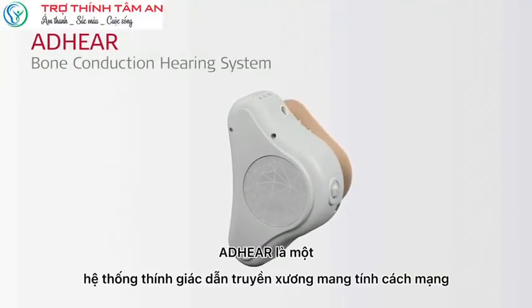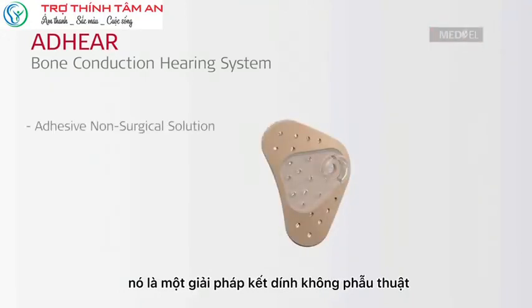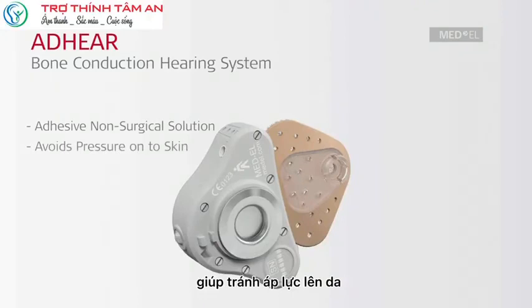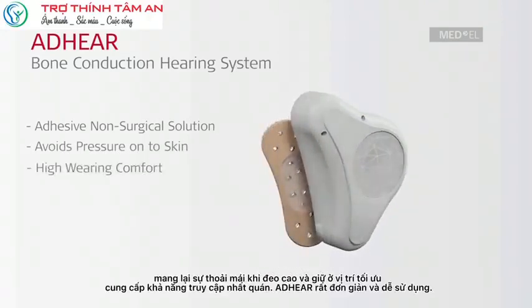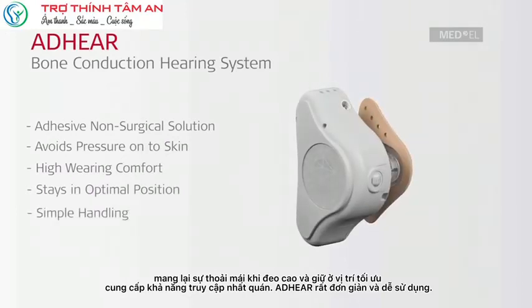Adhere is a revolutionary bone conduction hearing system. It is an adhesive non-surgical solution which avoids pressure onto the skin. It offers high wearing comfort and stays in an optimal position, offering consistent access to sound. Adhere is simple and easy to use.